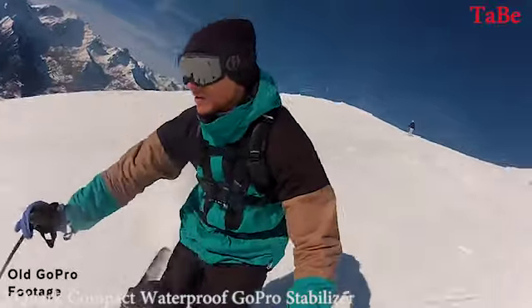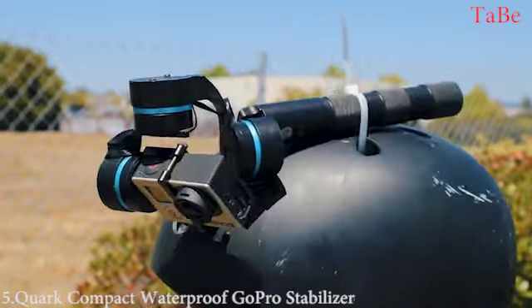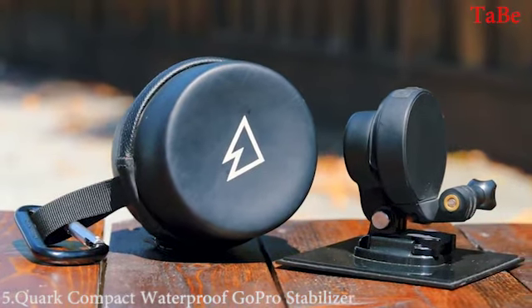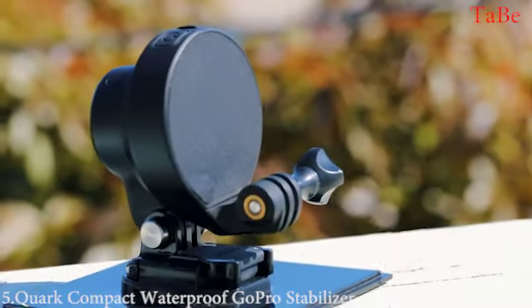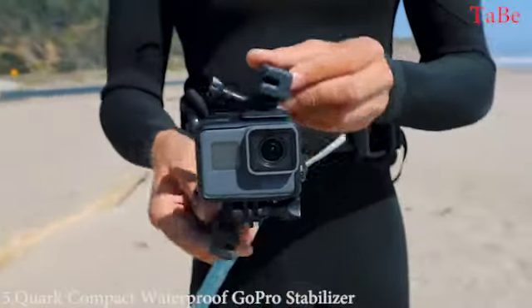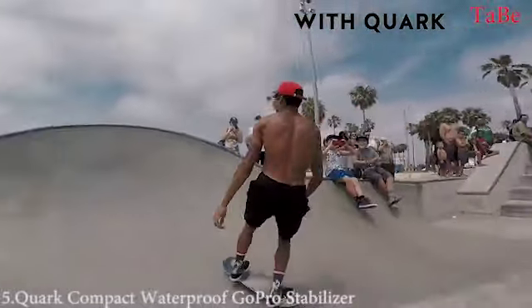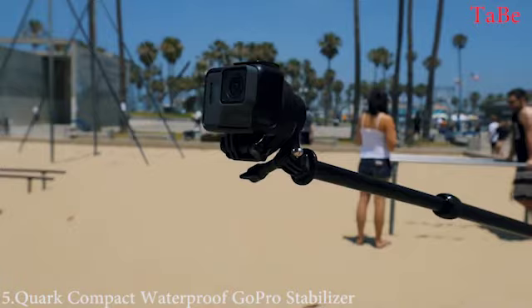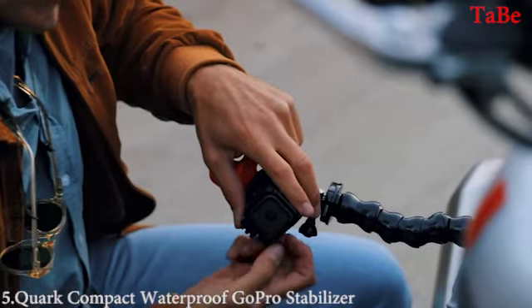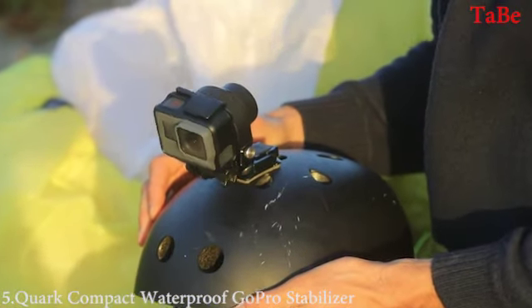GoPro videos are always shaky, and stabilizers out there are too complex, heavy, and too big to be mounted anywhere. At Noir Matter, we wanted to create a solution so convenient that it would become part of your camera. So we developed Quark, the world's smallest waterproof stabilizer for your GoPro — it stabilizes your camera to keep it leveled and creates amazing cinematic shots no matter what. Quark is so small that you don't need to remove your camera anymore; it becomes an extension of it, allowing you to mount it on the camera mounts you already have. Just turn it on with your camera and you are ready to go.